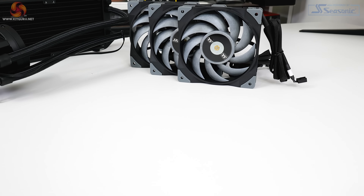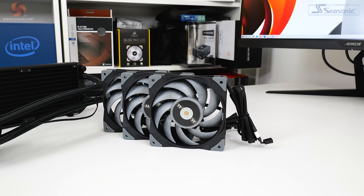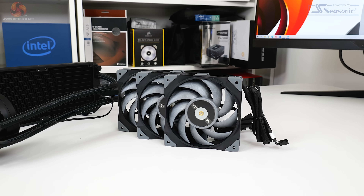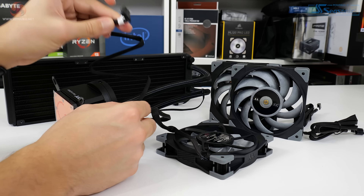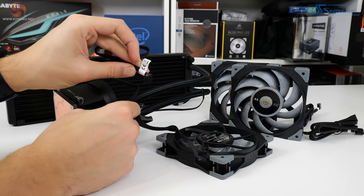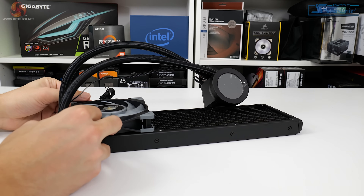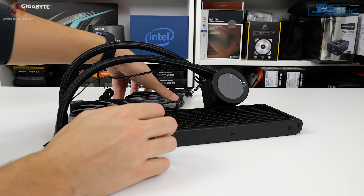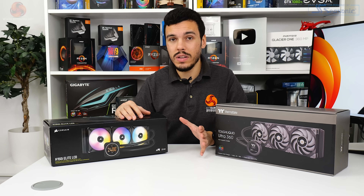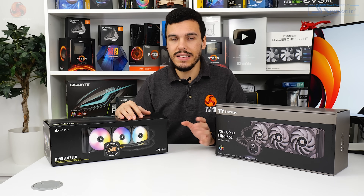Three of Thermaltake's Tough Fan 12 Turbo fans handle airflow. These 120mm blowers are rated at 500 to 2,500 rpm — a very good speed range especially with that top-end speed — and they are controlled by a standard four-pin PWM connection to a motherboard header. Noise adjustment ability should be good especially when coupled with the anti-vibration rubber mounting pads.